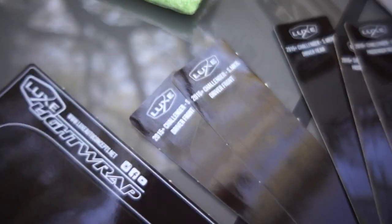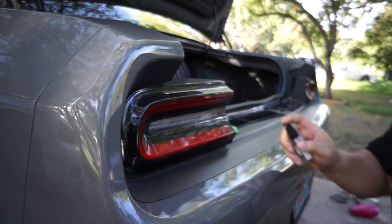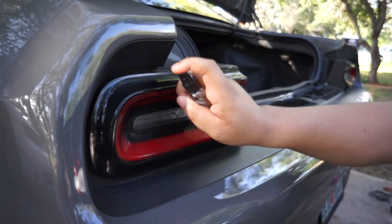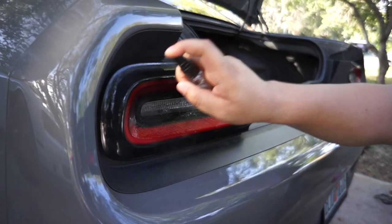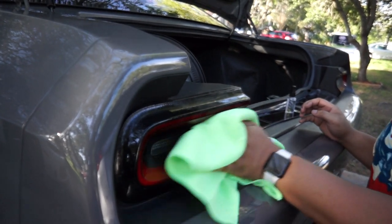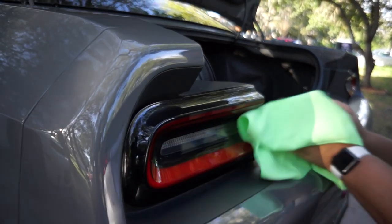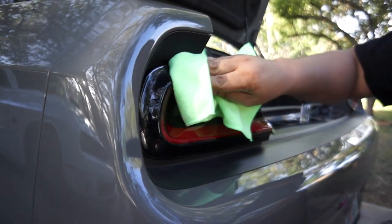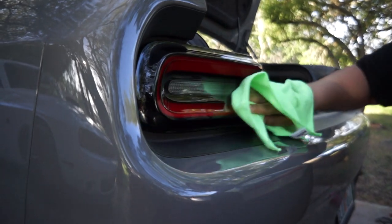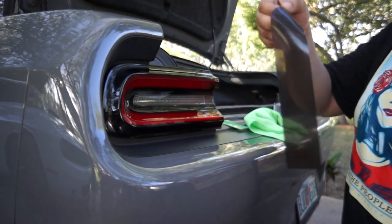So the first thing we're going to do is apply the solution to clean the surface. You want to do this to make sure that there's no dirt and debris on the fender, so when you put the vinyl on you know it's going on a nice and clean surface. Now we're going to peel the vinyl off like so.